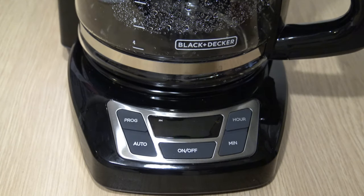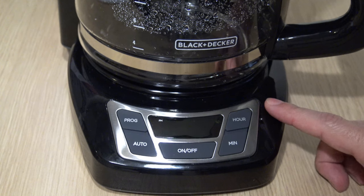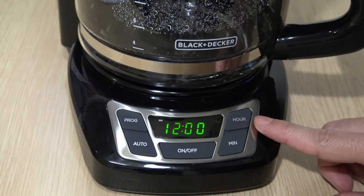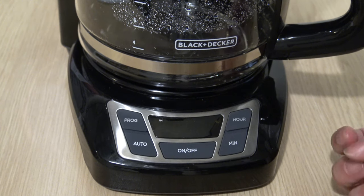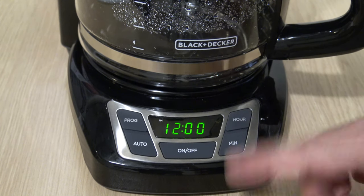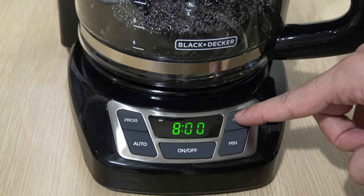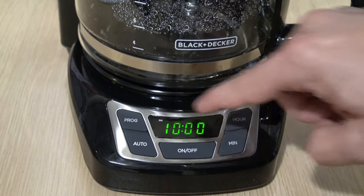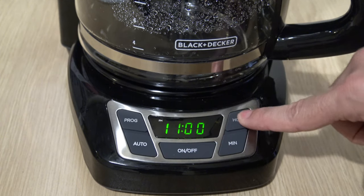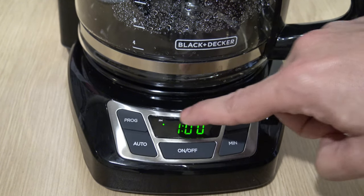When you plug it in, it's going to flash 12 o'clock. The first thing you want to do is set the current time, and you do that by going over to the hour and minute button. In this example, we'll just set it for 7:05 PM. Press the hour button until you get to 7:05 PM. We're in AM right now, but once we pass 12 o'clock it's going to go to PM — you'll notice that dot just came on right there.